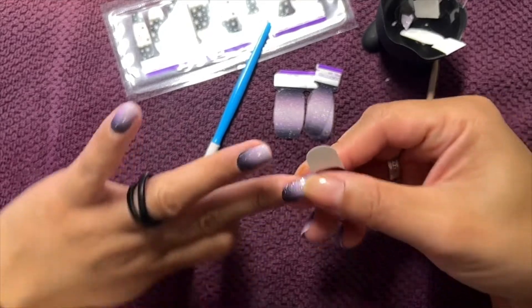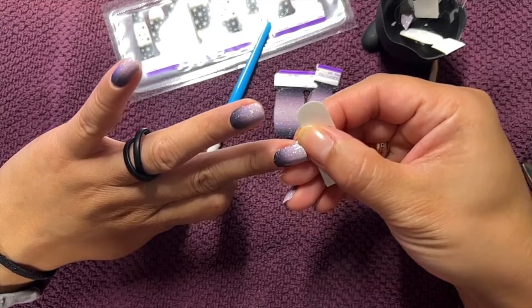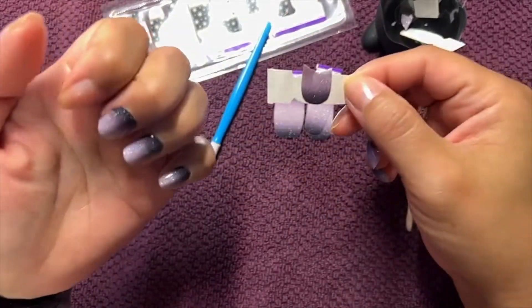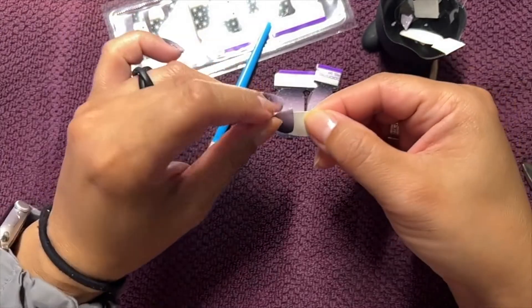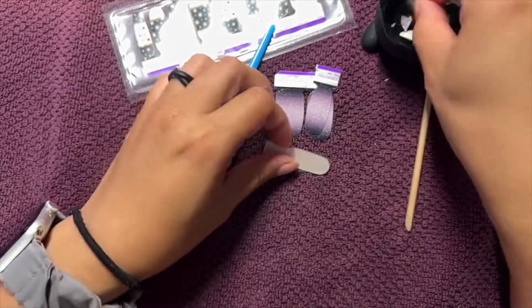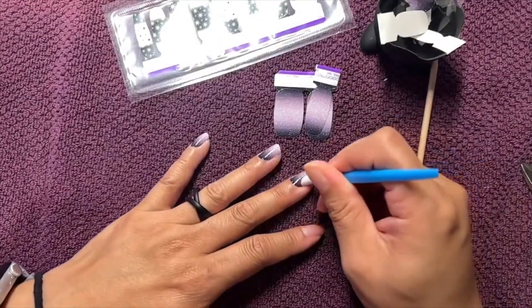Oh, I might have gotten that too low. My nails are longer than I normally keep them right now, so this one looks like it's too short and that one's too long. That's going to be too short, so I am going to have to get another strip out — which is fine, but like I said, that happens.